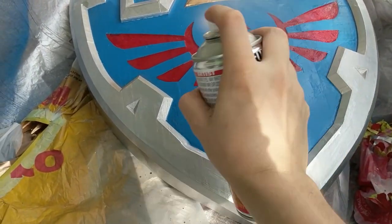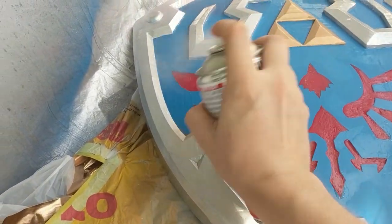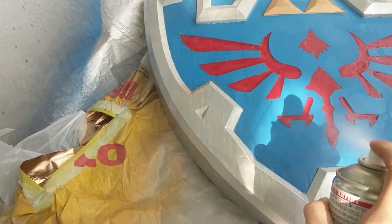Now I just need to weather it up to suit the world of Breath of the Wild a little more — gotta breathe that wild into it, you know? And then Link's Hylian Shield from Breath of the Wild is done.